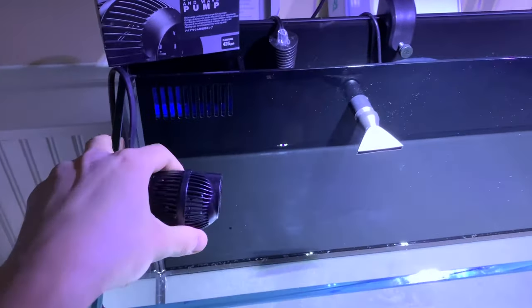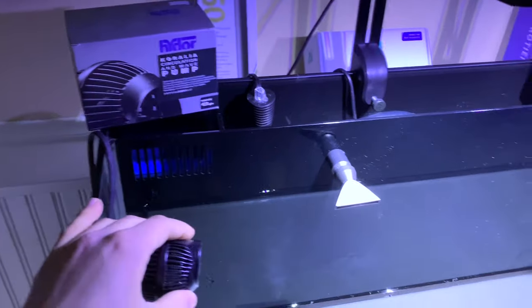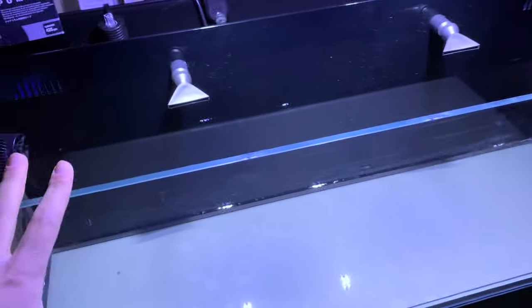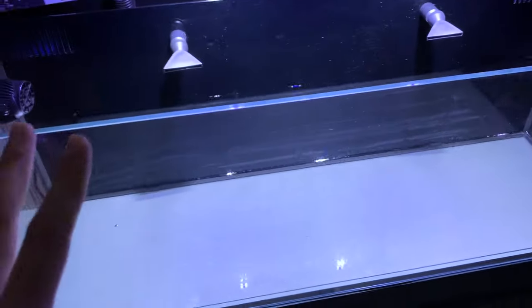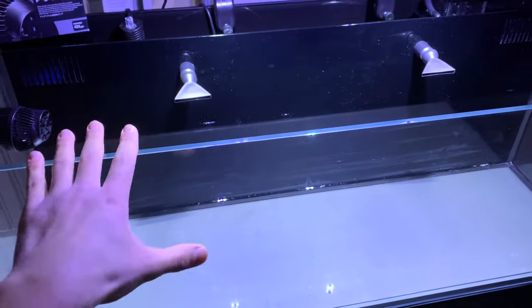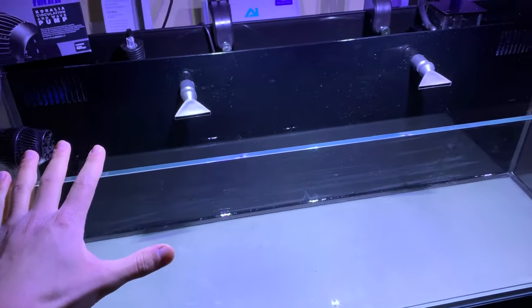You also need some water circulation pumps. This all-in-one comes with a return pump coming out of these nozzles, but you should also add a pump to create a lot of water movement, because you're going to have animals that need that swaying current — you're talking about an ocean, and the ocean has waves causing the water to move constantly.